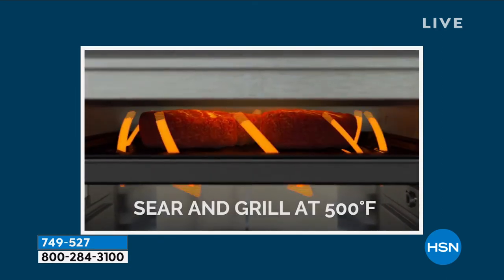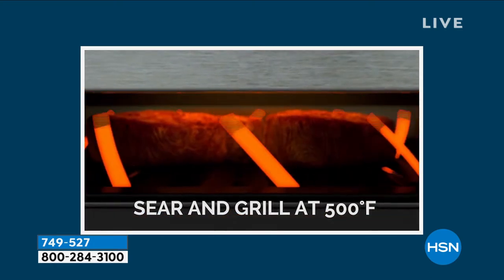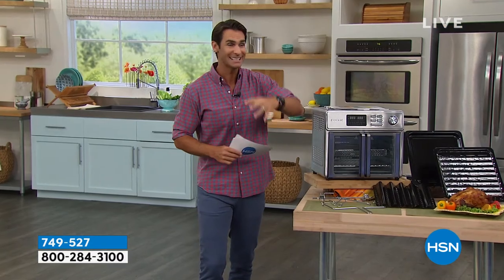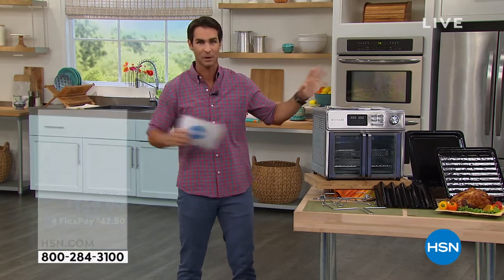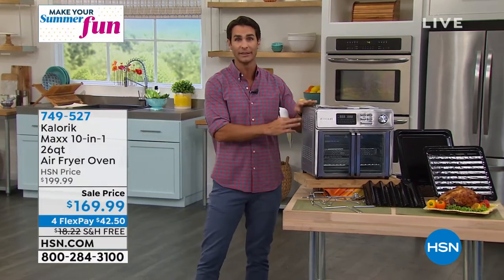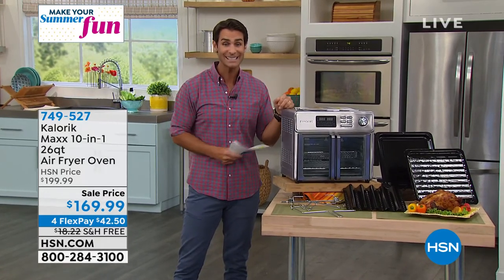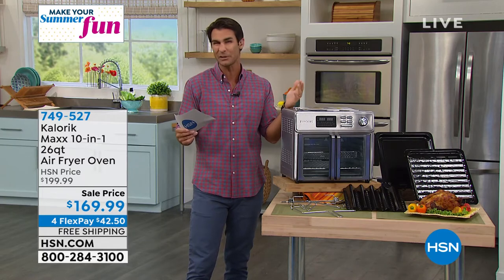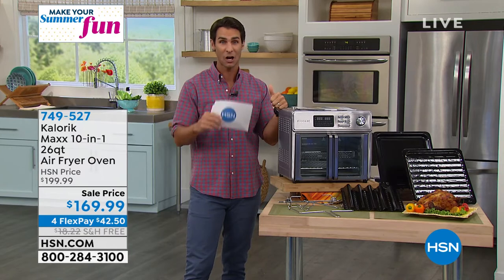It's also what allows those steaks to get that good sear and heat all the way around. Think about all the appliances you would need to bake, toast, roast, rotisserie, air fry — either stored in your pantry or cabinets. Now it's just one. You can do all of those things in just one. For $169.99, you're saving $30 off the top, shipping and handling covered, four flexible payments of $42.50. Get this home, get it on your countertop, and start trying it out.